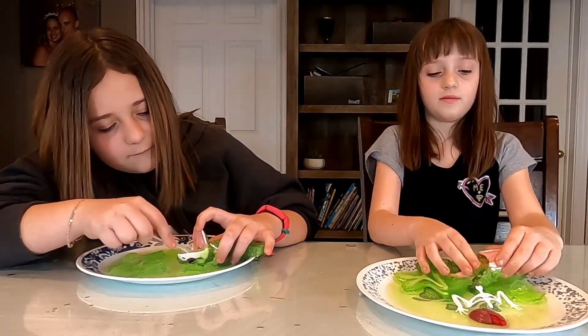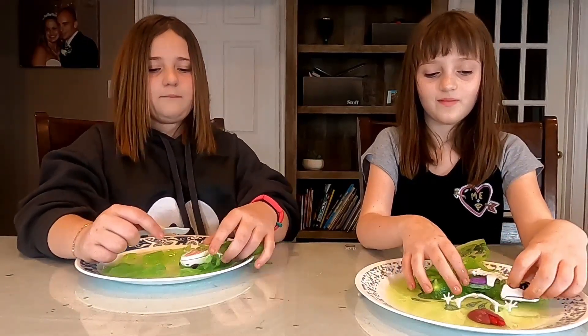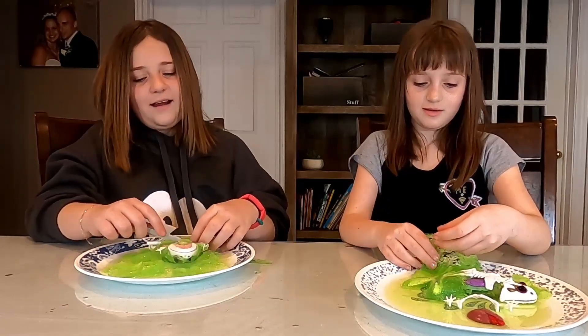And Alyssa, you tell me — what does your heart do for you? They like... your blood, I think? Yes, it pumps all the blood through your body.